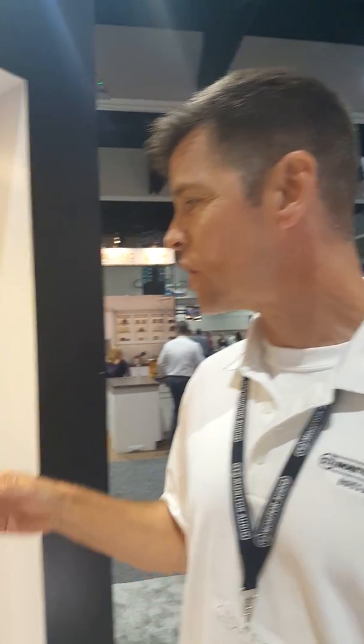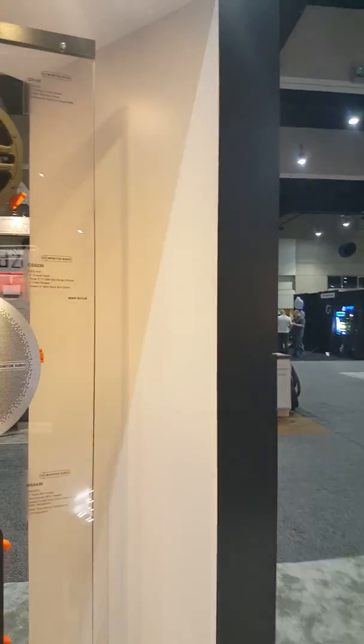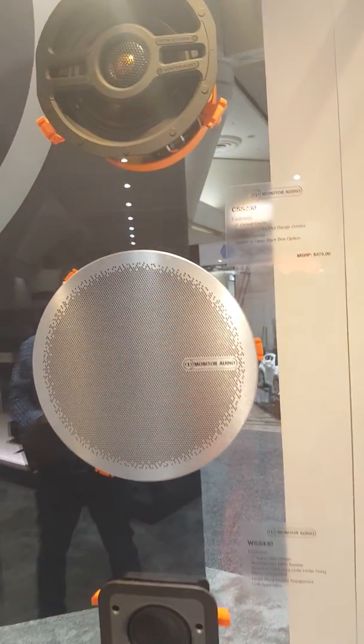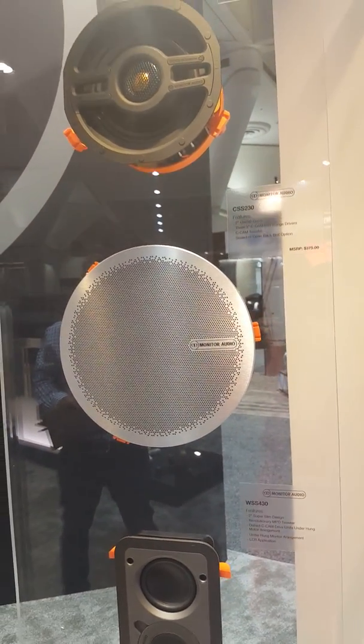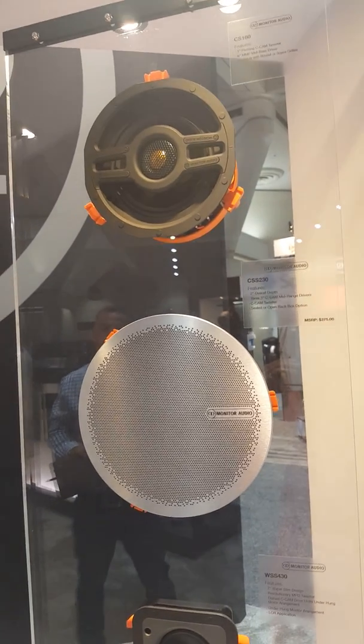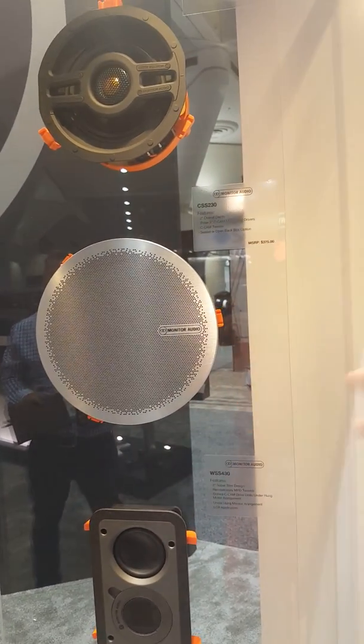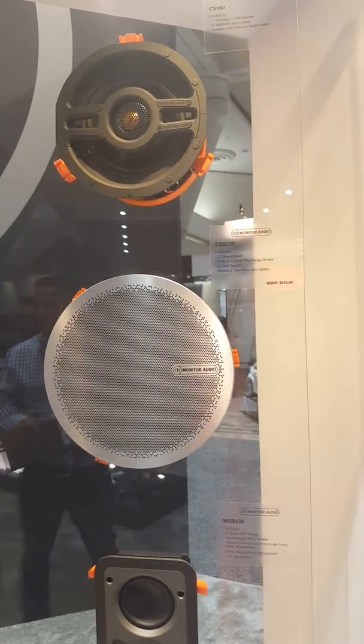Thanks for that opportunity. I'm Sheldon with Monitor Audio North America. One of the things we're featuring here at the show is a new stainless steel grill for all of our six-inch product. Think about high-end kitchen stainless steel appliances and things of that nature — that's the tie-in. You want to show the brand, and we've got the opportunity to do it now with the new stainless steel grills.